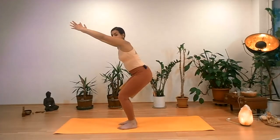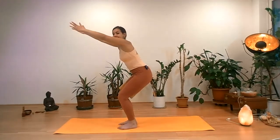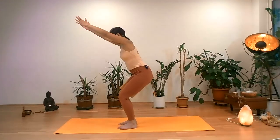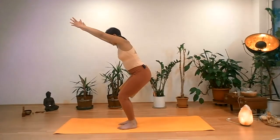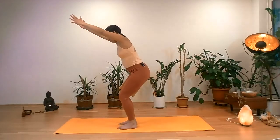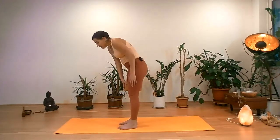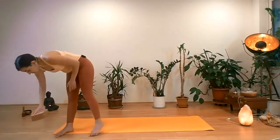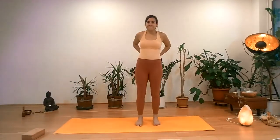Time measurement in yoga is very approximate because everyone breathes at a different duration. Five super deep and slow breaths. Last inhalation, exhalation — slowly release the arms, coming to standing. You can also release the yoga block.